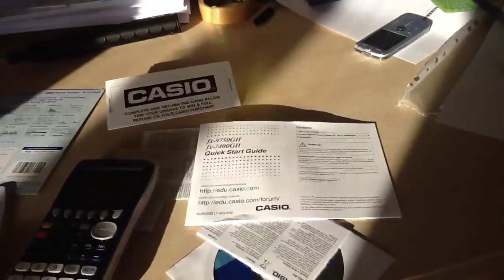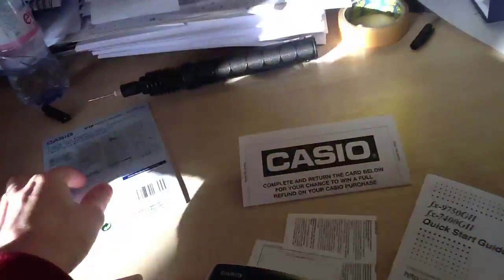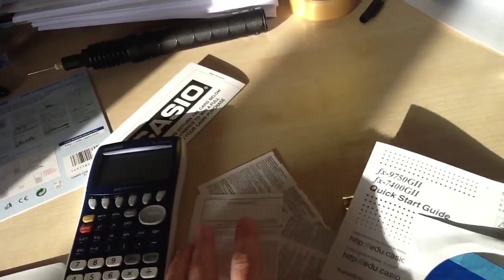So I finally got the box open — it took a bit of a while. Basically we've got: it comes with a start guide, a utility CD to plug into your computer, some basic instructions, my warranty, the calculator itself, and some other bits of paper.